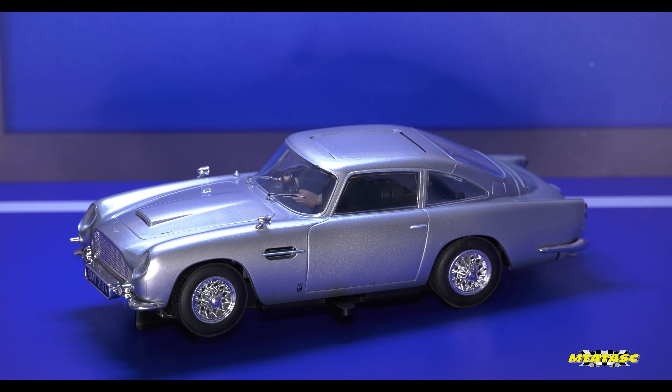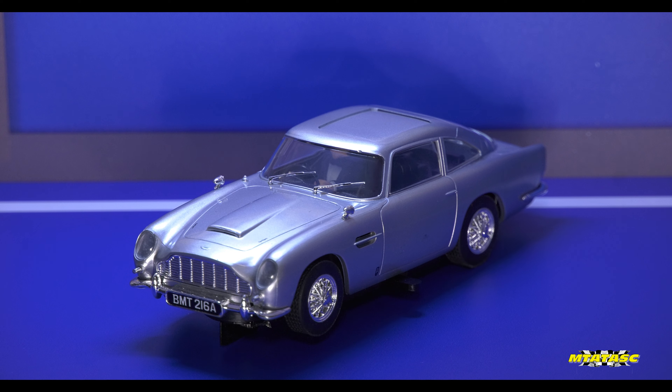No seriously, this is beautiful. Well done Scalextric. Now as British and gorgeous as this car is — Aston Martin, British brand — did you know this bad boy was designed by an Italian? I didn't know that, but it's still a British car.